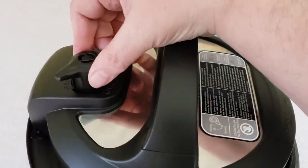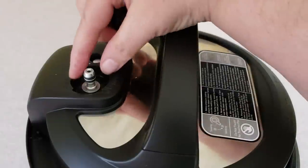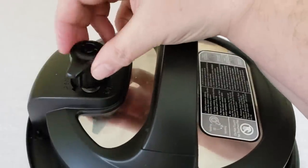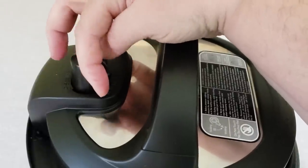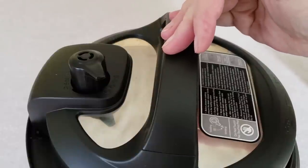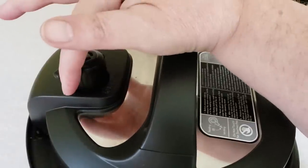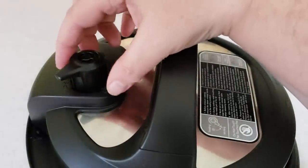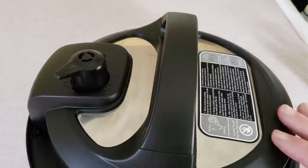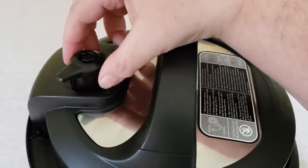After you get the lid on, put the steam release knob in the sealing position — some people call it a vent but I call it a knob since it really is a knob. This is very wobbly and it comes off very easily — this is where the actual steam shoots out when you release pressure. When it's turned all the way counterclockwise, that's the venting position, meaning the pot can't seal because it's open. If you turn it clockwise just until it stops — there's no click, it just stops — that's the sealing position, and that's where you want it whenever you're pressure cooking.